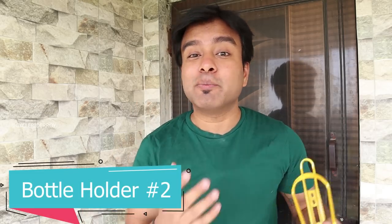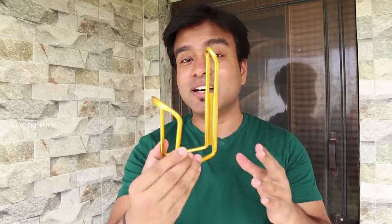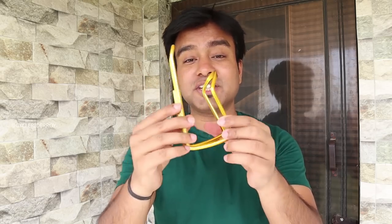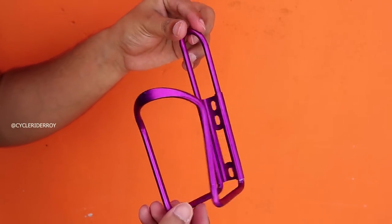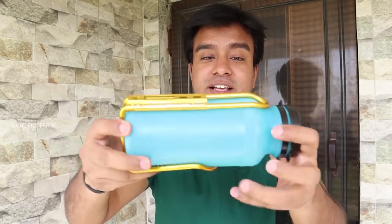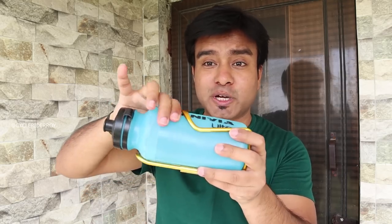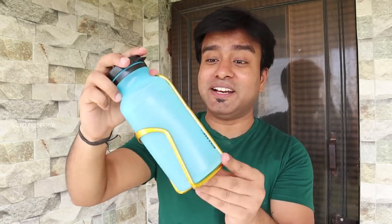Now the second water bottle holder, which I have seen very commonly available on Amazon, is an aluminum water bottle holder. This is also a very common design and easily available. This material is made of aluminum — it is very strong, as I can see even when I put a lot of force on it. It is made in a good way. In terms of design, it is very simple. You get 4 bolt points where you can mount it on your bicycle easily. Now let's see how the bottle fits — I am pushing my water bottle in, and as you can see, this is quite a tight and snug fit. I am trying to pull it out from the side, but it is very tight and keeps the bottle held securely.